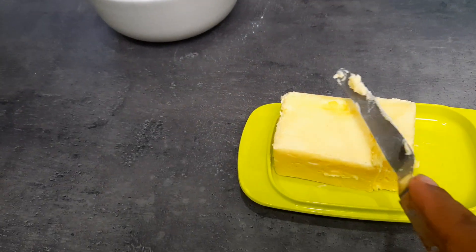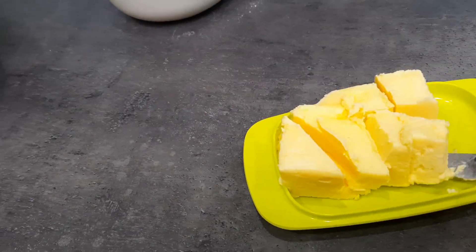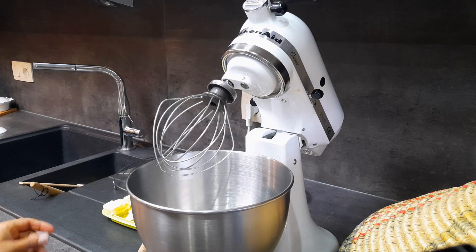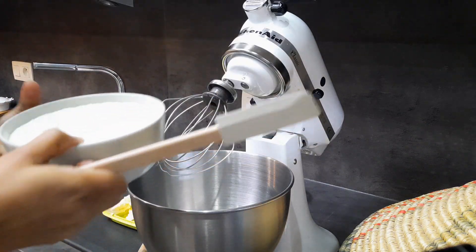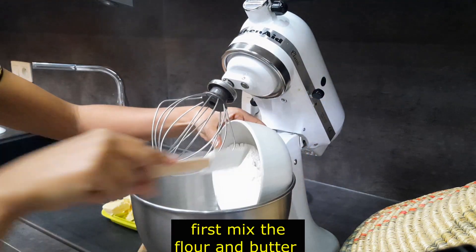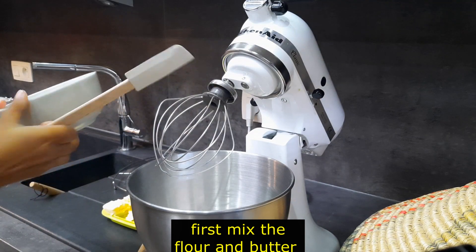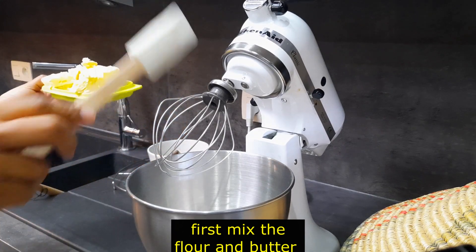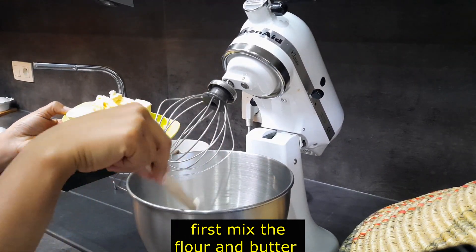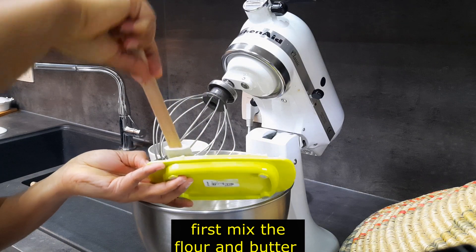This is the first one. We will cook the bread. Now we will cook the bread. Okay, let's go in there. I will add the mix of the flour and the flour. We will mix the flour and the flour.